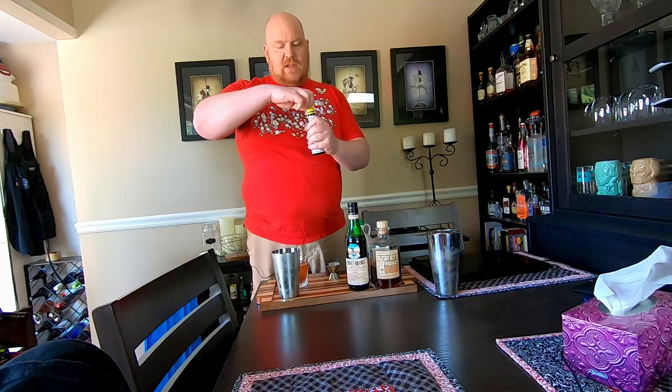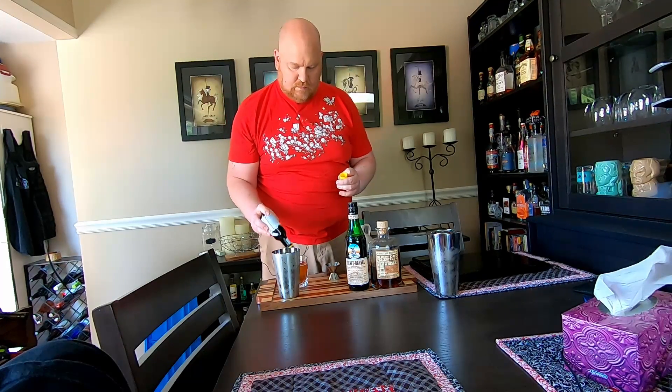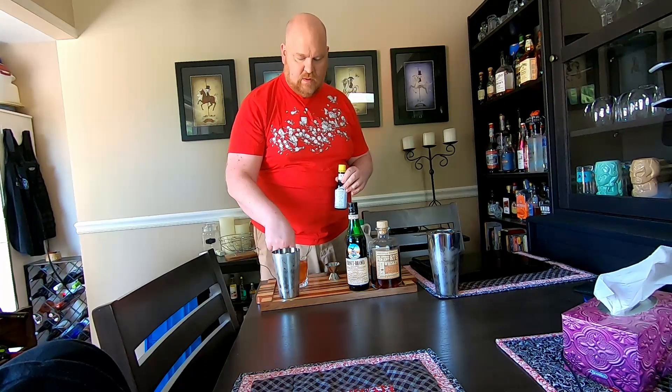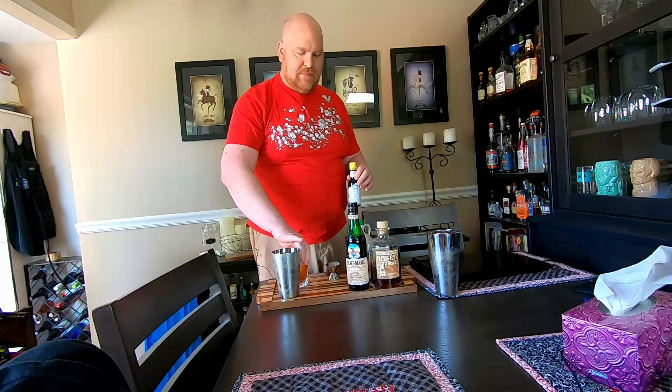Forgot to add the bitters, but you can always add that at the end right now. Give it a little swizzle with the finger — not terribly clean in quarantine — but tasty.